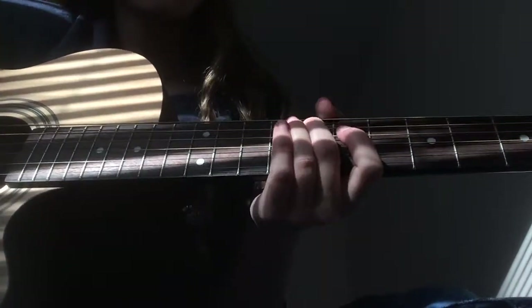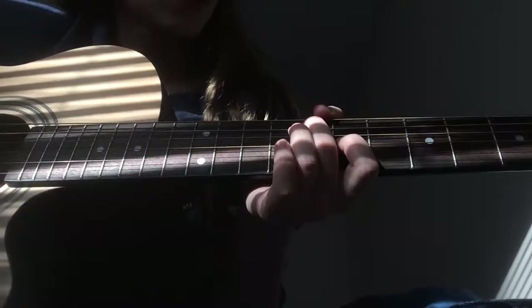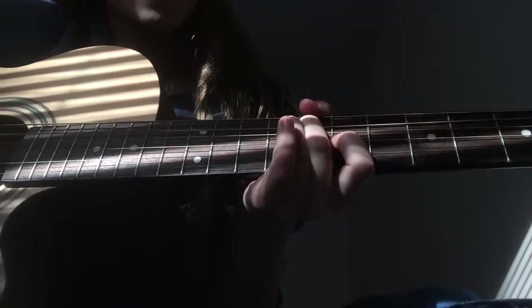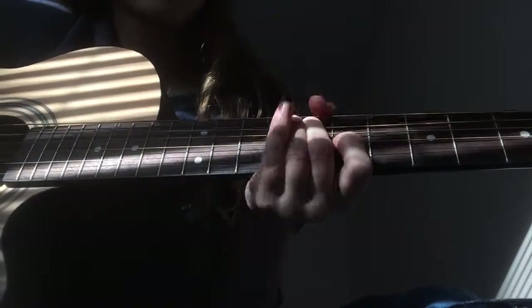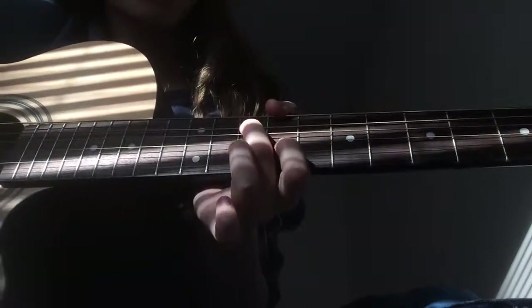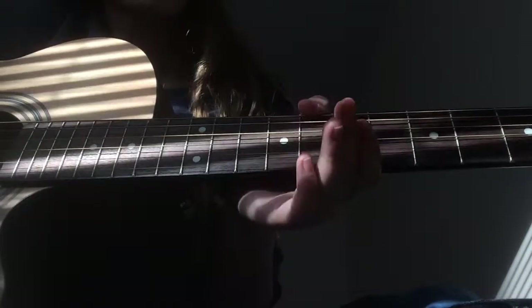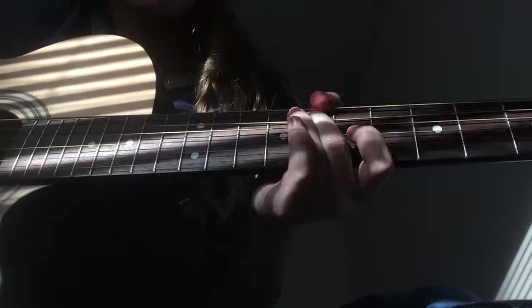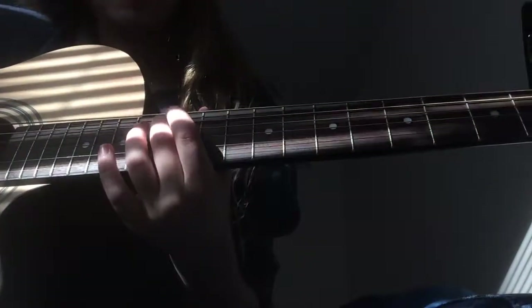That's the chorus. For the next part — the 'nobody nobody nobody' section — you go to seven, then nine, then eleven. The pattern is: one two three, one two three, one two, one two three four five, and then you play open three times. Then it goes back to the verse pattern.